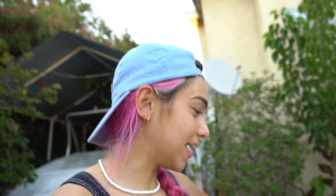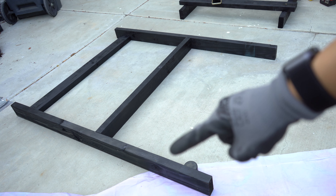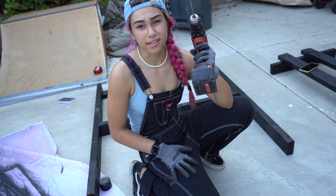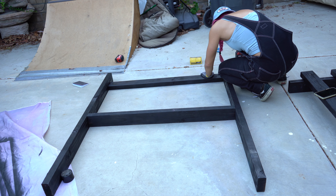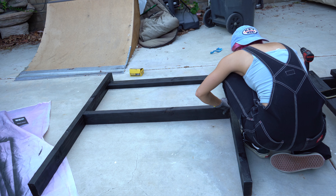Sorry if I look extremely sweaty — it's hot as hell, but I'm just trying to get this build done. The back piece is going to look something like this. I've laid it out here: these are the two longest pieces and then these are a couple more 40-inch pieces. We're going to place two to three screws at each point of connection and I would make pilot holes for each one as well.